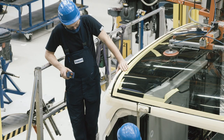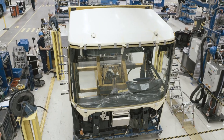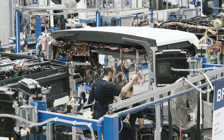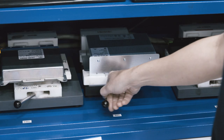Here the front module of the bus is put together. In addition to accommodating the driver's workplace, it's also home to most of the bus's advanced technology. Thousands of electrical wires connect all the vital components. Here, the brain of the bus — the AIC, Advanced Information Center — is installed.